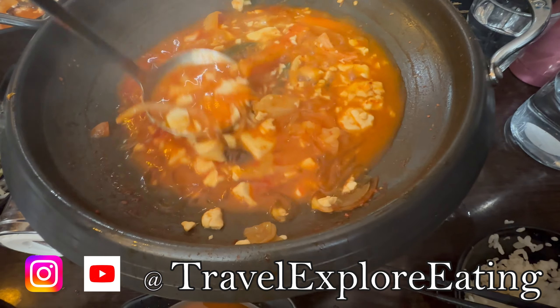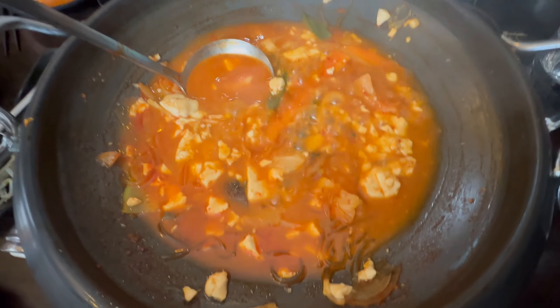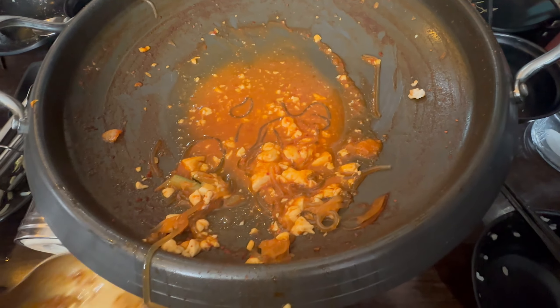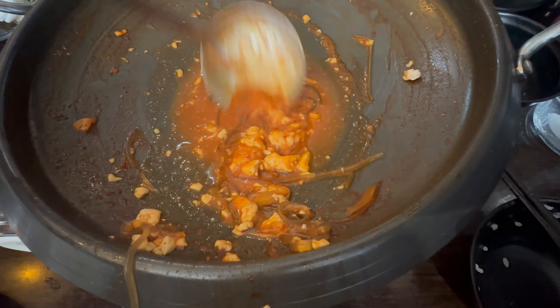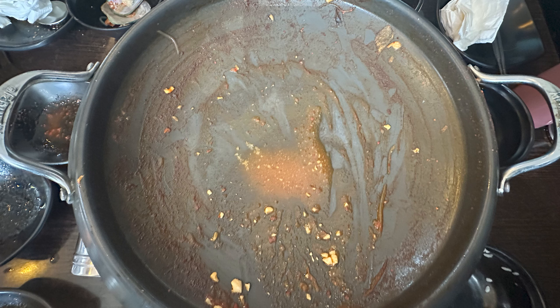So after I finished that third bowl, this is the remaining content left in the spicy seafood hot bowl. You can see that red flavour — look at it cook. It's delicious, and I like the spicy vegetarian soup, so good. Pretty close to the finish, just grabbing the remaining contents. Spicy soup, a bit of leftover tofu. And now you can see that's what's left — all the food has been exhausted, nothing left.